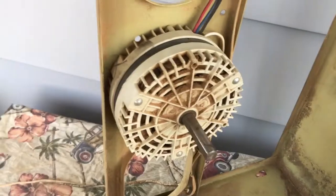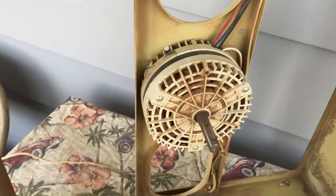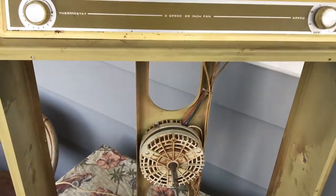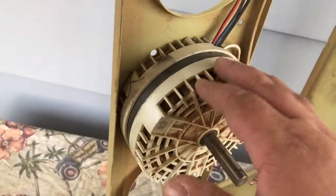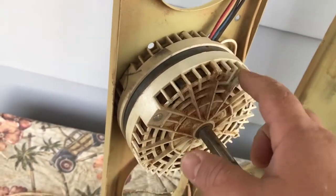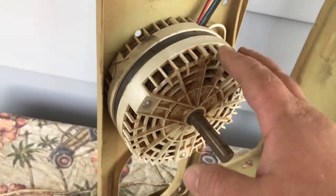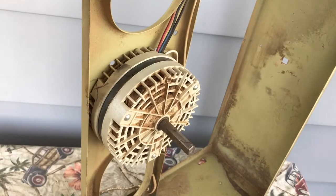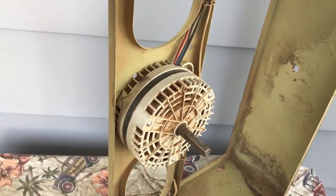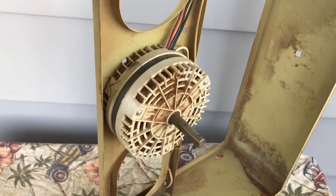The reason the motor worries me is I was just watching another YouTuber's video — he's got a yellow one of these, great video, guy does good videos. He was saying that he took his motor apart to clean and oil it and broke part of the plastic. That's really what worries me, but we're just going to do it — I'm just going to pull it and we'll see how we do.